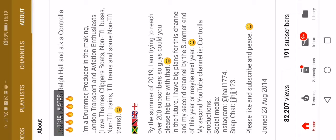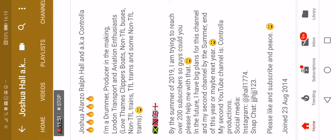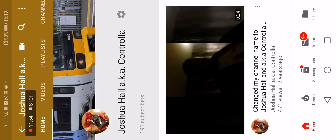Anyway, my second channel, like I said, is Controller Productions. For social media, my Instagram name is Joshua Hull — my actual username is jhull1774. My Snapchat is jjjhjjj123. We're currently at 191 subscribers and over 82K views, so I'd like to thank you guys for that. Please like, subscribe, and peace. And as always, stay blessed.